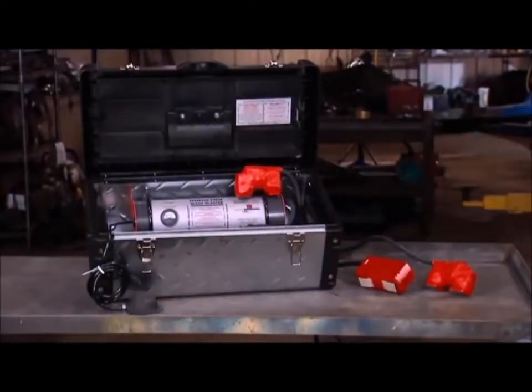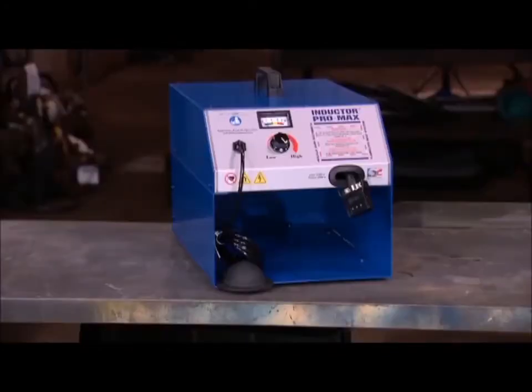The inductor glass blaster, inductor max, and inductor pro max all have the same amount of power. The difference is the configuration of attachments.